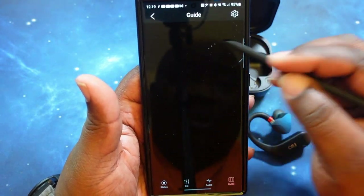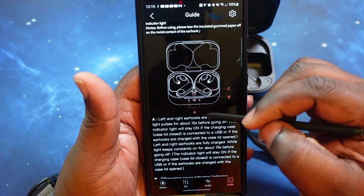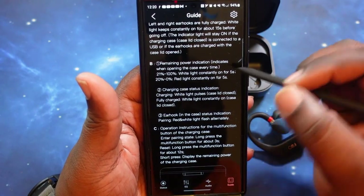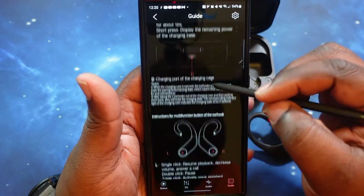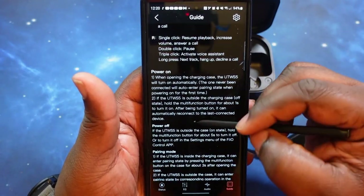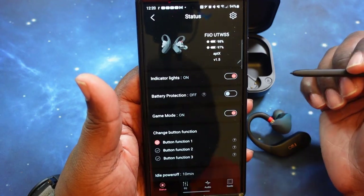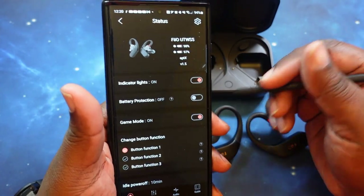Moving on to the guide section in the app — this gives you FAQs and information. It pops up with your instructions and diagrams showing exactly what happens with battery charging, indicator lights, battery status. It tells you what the lights indicate for battery level in the charging case, ear hooks, USB-C charging, and of course goes through your touch control features — how to power on, power off, pairing mode, factory default settings, and the FiiO Control app. It basically covers everything we just went through. I like the simplicity of it, yet it gives you everything you need.